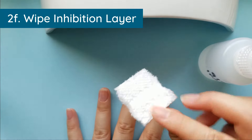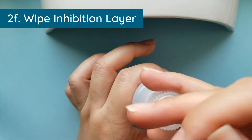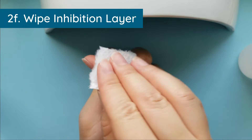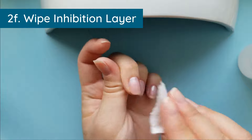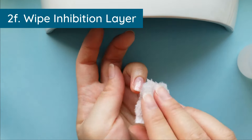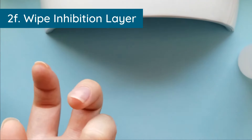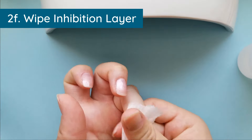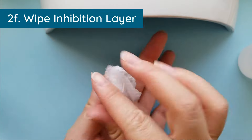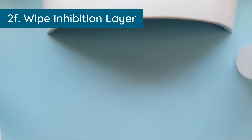Wiping with isopropyl gets rid of what's called the inhibition layer — the sticky layer that was exposed to oxygen and couldn't properly cure under the nail lamp. Some polishes now have no sticky layer, but it depends on the manufacturer. OPI Gel Color definitely has an inhibition layer that you must wipe off, or you'll have this weird stickiness to your nails and wonder what's wrong. I like to go in and wipe a second time.